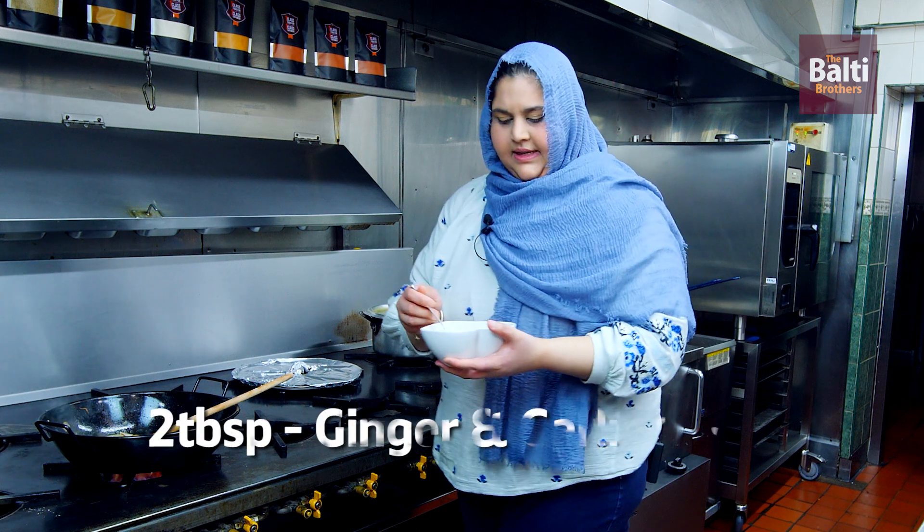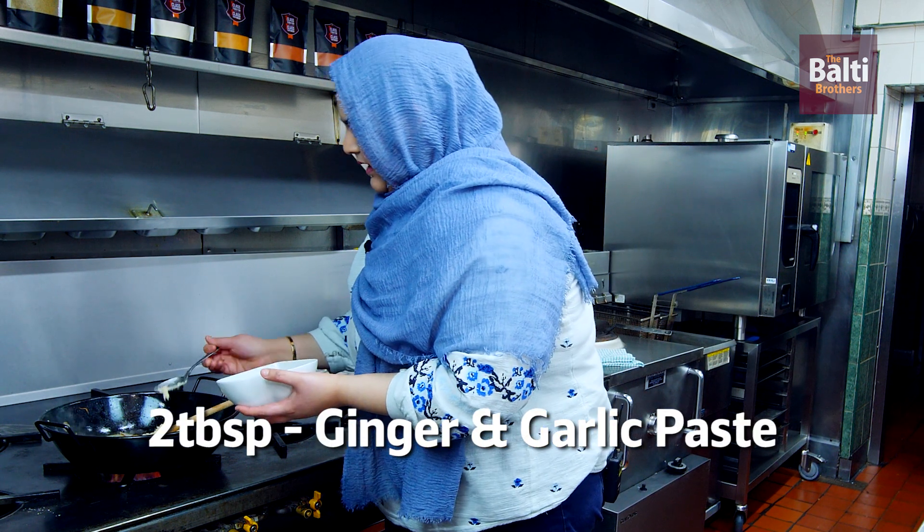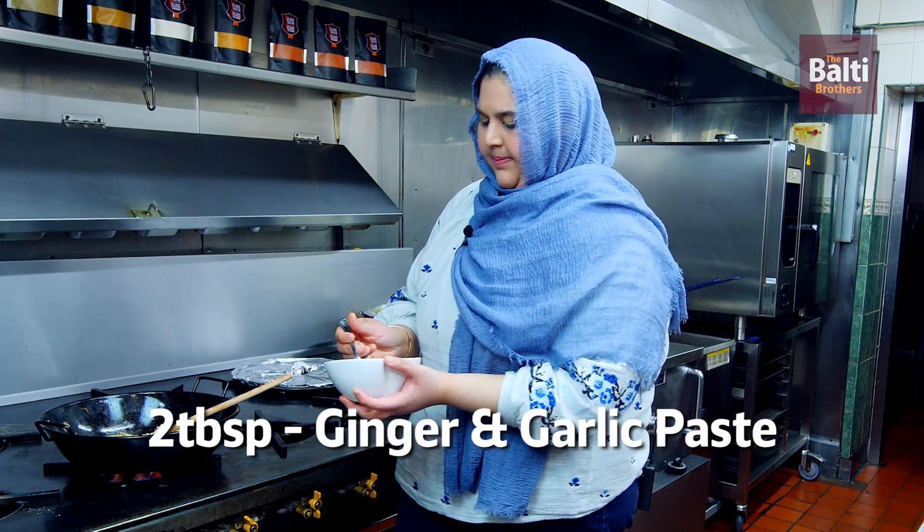Now add in 2 tablespoons of ginger and garlic paste.